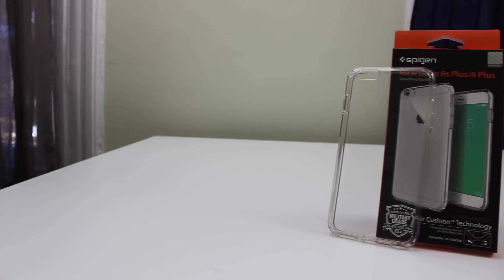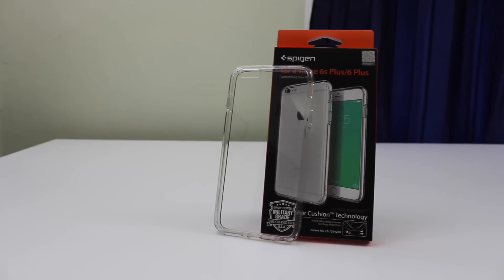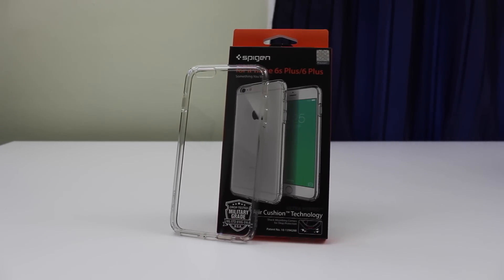Lately a lot of people have been asking me about the case that I'm rocking on my iPhone 6S Plus, and it is the Spigen Ultra Hybrid case. But today in this video, we're going to take a bit of a closer look at it.